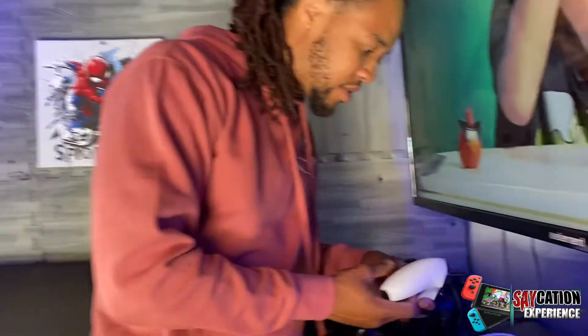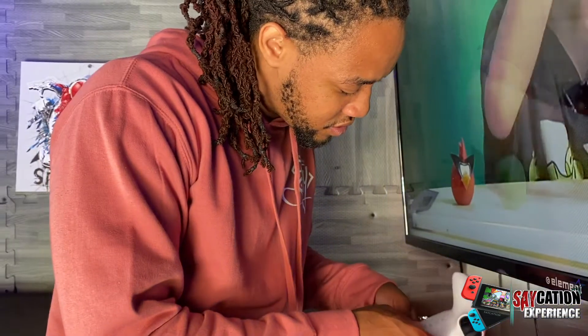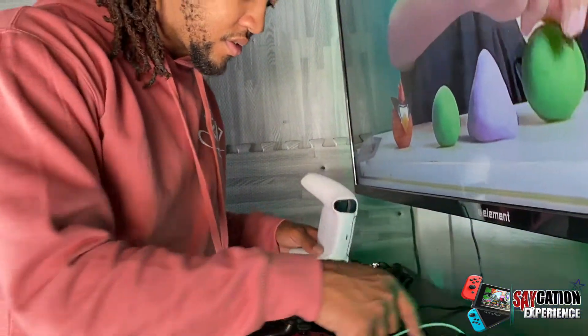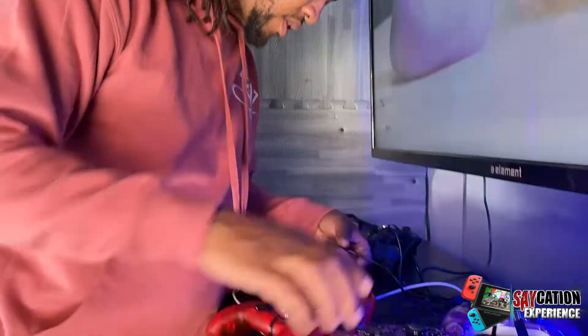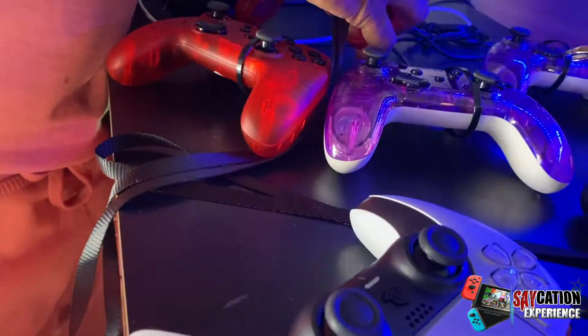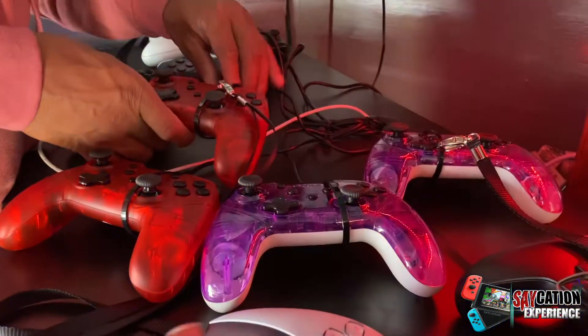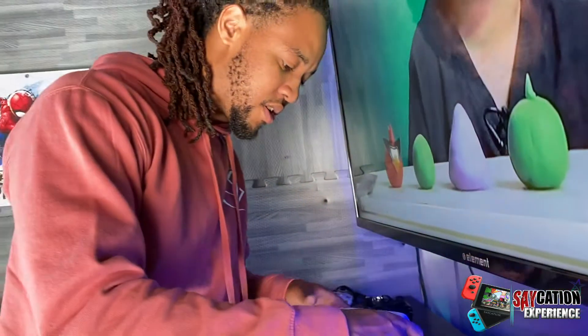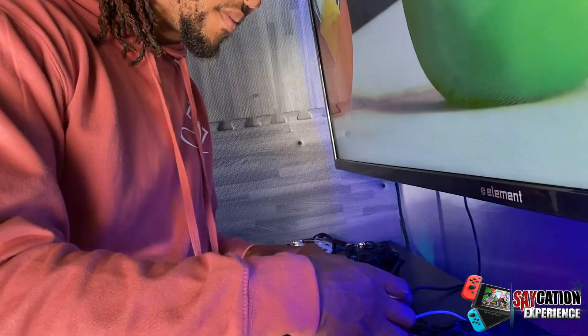Is it on? You know, I don't think it needs to be on to show that it's charging — I mean the charging port. Yeah, is it the one — oh, it is the same one. Oh, it's charging. I see the blue lights on the side. I just push the button.